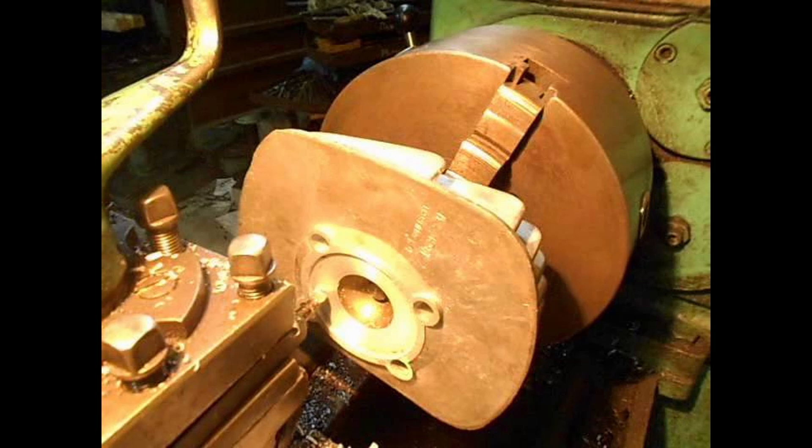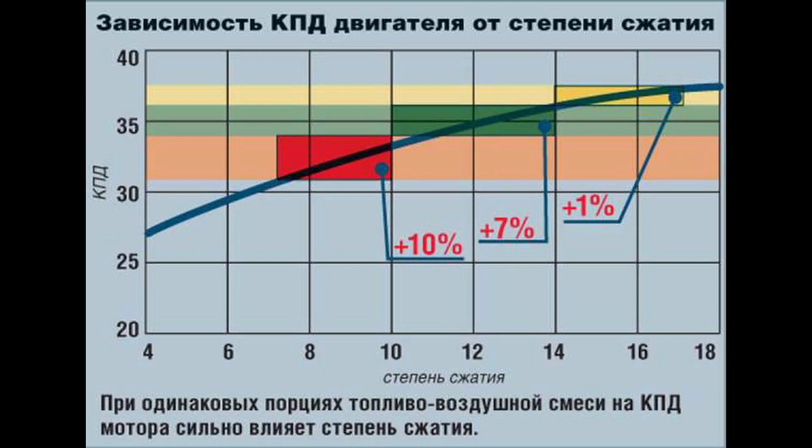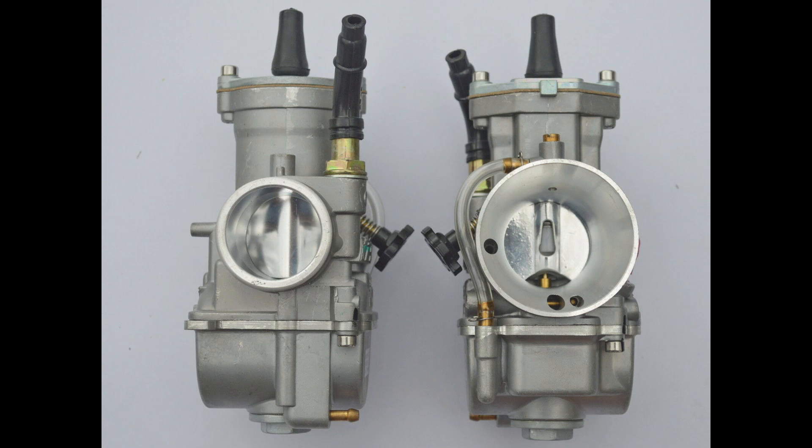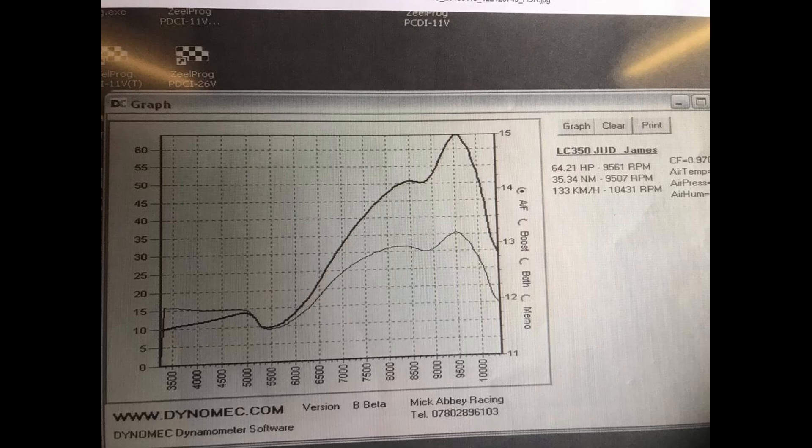Second way: increasing the compression ratio and switching to gasoline with a higher octane number, to improve the efficiency of fuel combustion. Third way: installation of a tuning carburetor with a large diffuser. The best option for two-strokes would be PWK or Electron. This will allow the engine to develop more power at high speeds.